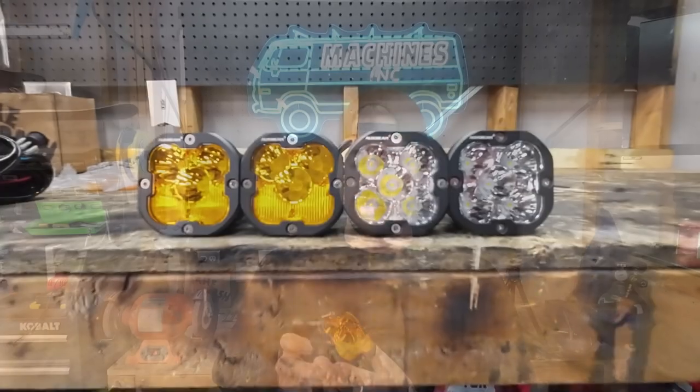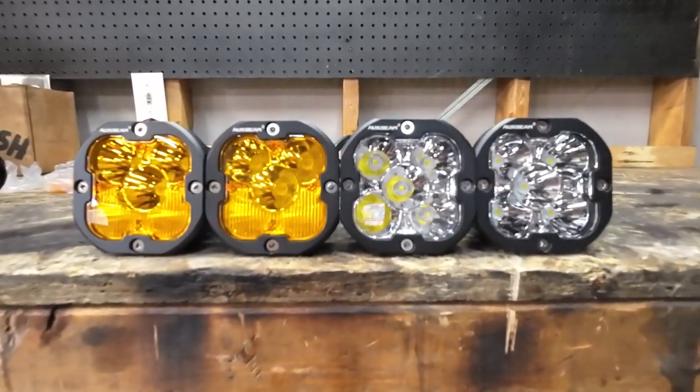I was stoked when Oxbeam reached out and wanted to hook me up with some new lights for the Jeep. These are their driving lights — I got four matching ones, essentially 9600 lumens for the set. We're going to be putting four on there: two on the A-pillars and two down below in the bumper.